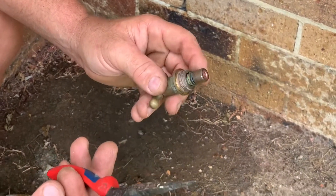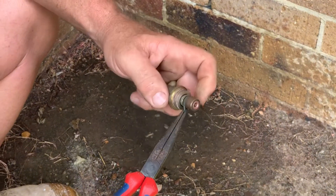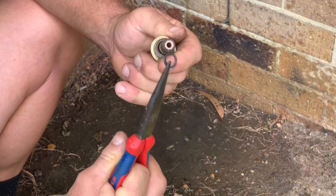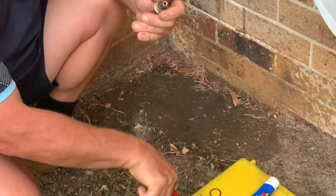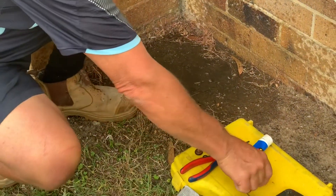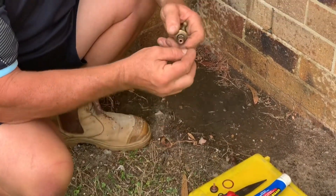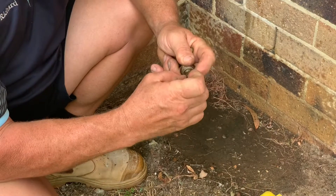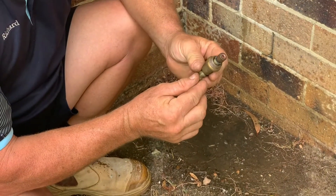With a pair of pointy nose pliers, just grab the side of the o-ring and pull it off the spline. New o-ring — just roll it back over the spindle.